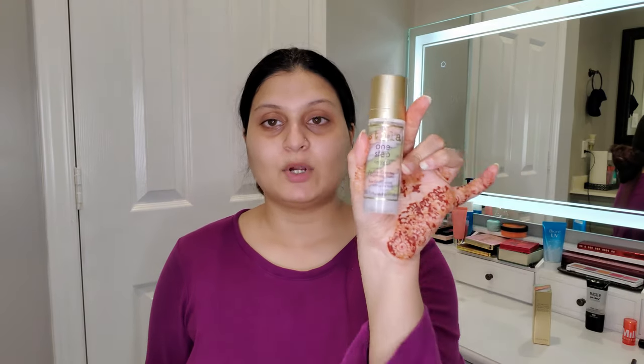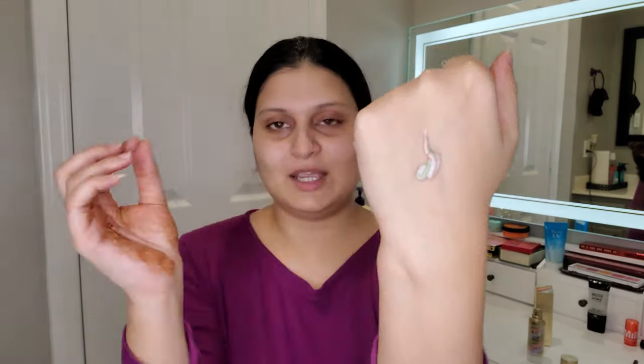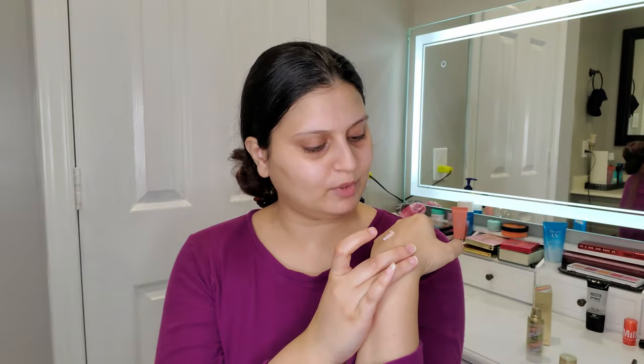The Stila One Step Correct comes in a pump, which I like. It kind of reminds me of toothpaste with different stripes — there's green, purple, and peach all mixed together. It looks a bit unusual, but if it does the job, why not? I'm going to apply it all over my face, because the colors are meshed together anyway — it's not like you can pinpoint where to apply each color.